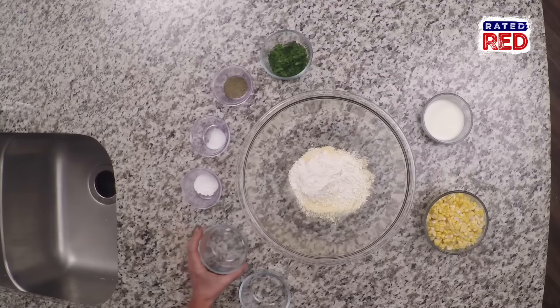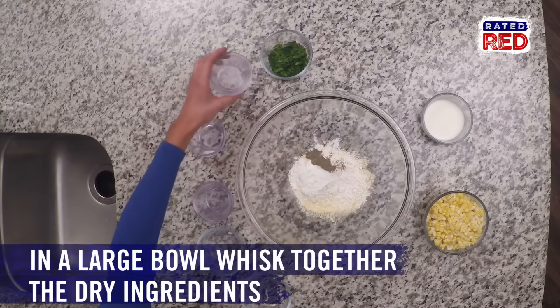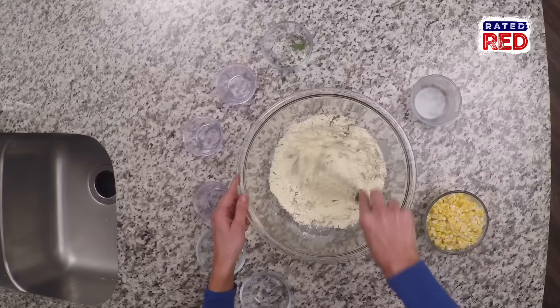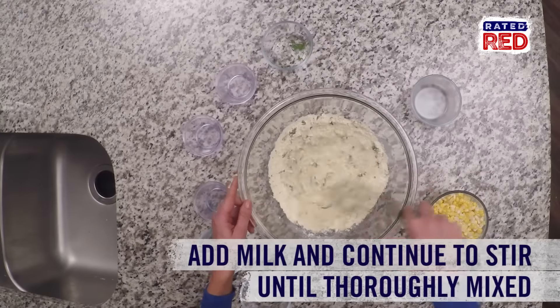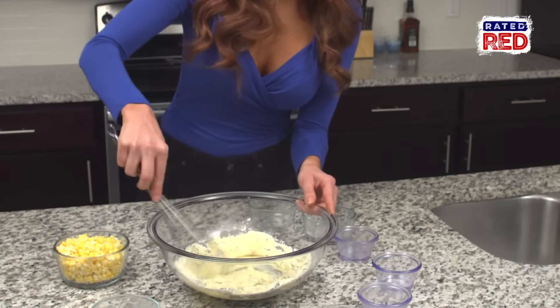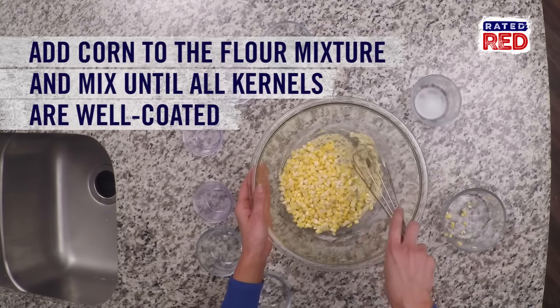Then add flour, your baking soda, salt, pepper, and the parsley. Now you want to add the milk and whisk that together until it's got a good consistency. Now for the corn, and then we'll whisk that one more time.